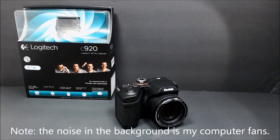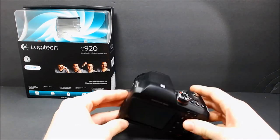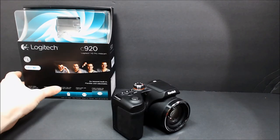Now let's take a look at the actual webcam. Now that the camera's unboxed, I hooked it up to the computer to give it a video and audio test. So right now I'm recording with the C920. You can see here's the old camera I was recording with, the Kodak Z5010. It's a great camera, but it doesn't record in 1080p. And in the background, you can see the C920 box.